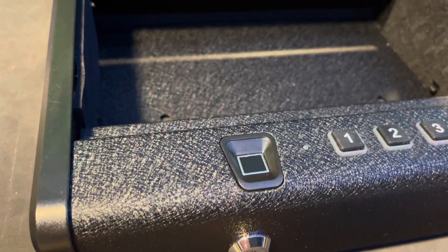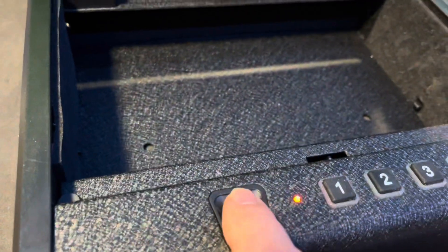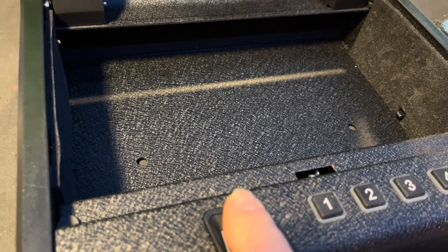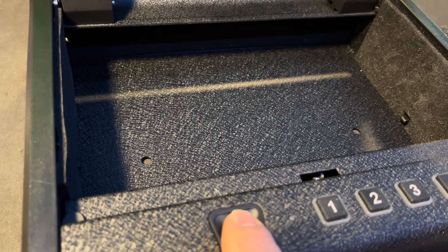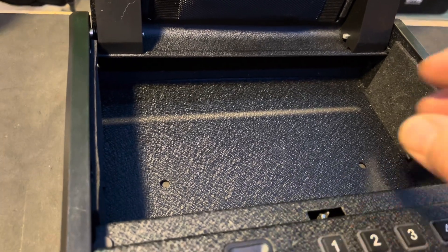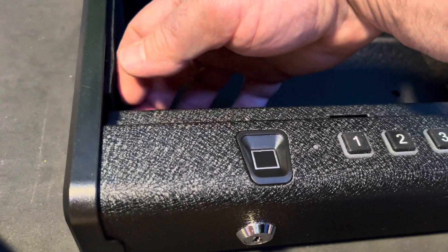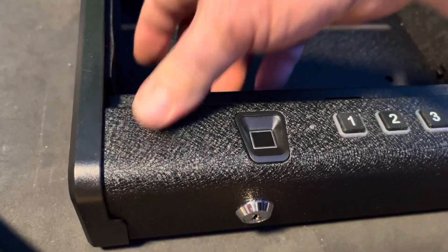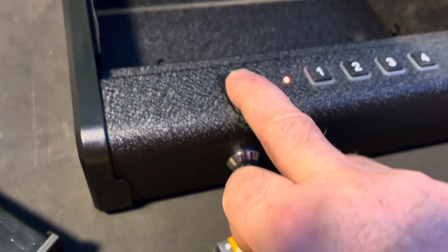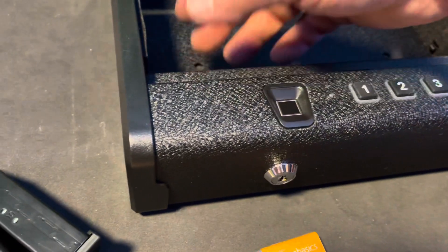To set the fingerprint reader, you're going to press the red reset button — do not hold it. It'll beep twice. Let's see if I can add another fingerprint. Press and release the button. I think I've added that fingerprint.